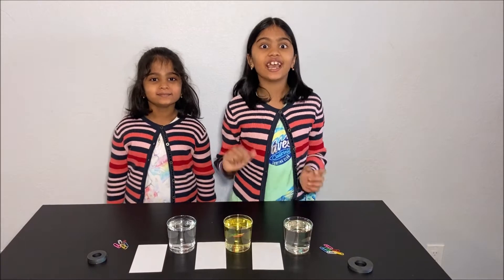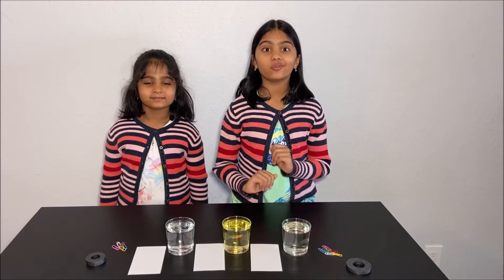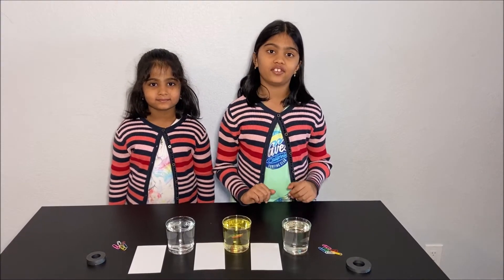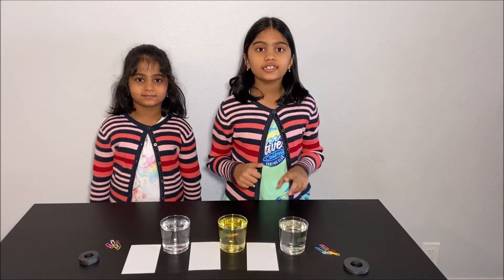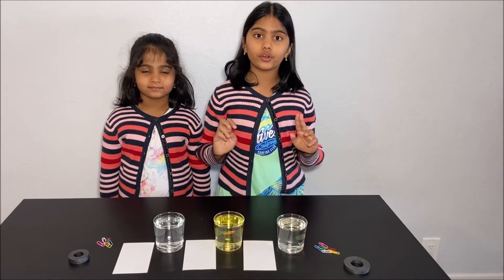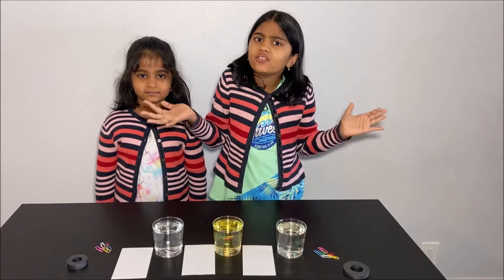Hello everyone! Today we're going to do a fun experiment to learn about the viscosity of a fluid. Please have an adult next to you while you do this experiment for your safety. What is viscosity?